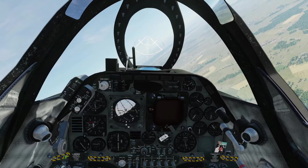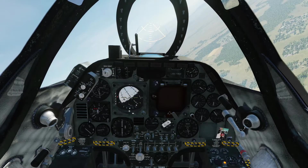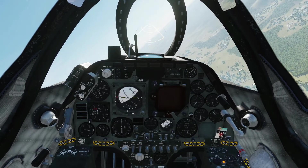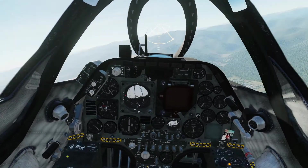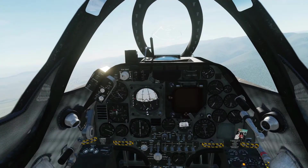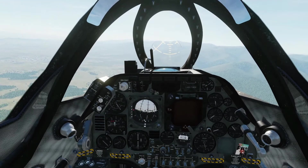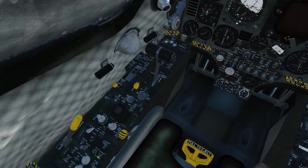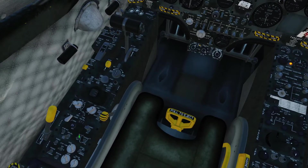So what we'll do is take the altitude hold off, just to prove that it is doing it. Okay, and now we're starting to lose a bit of altitude and the speed is starting to bleed off. So what I'm going to do now is level out, get some speed up, and then apply the altitude hold again so that we're nice and level. Altitude hold.